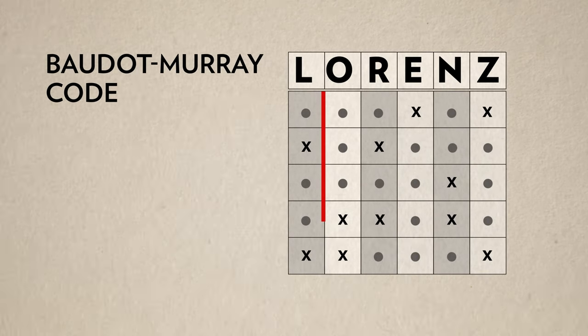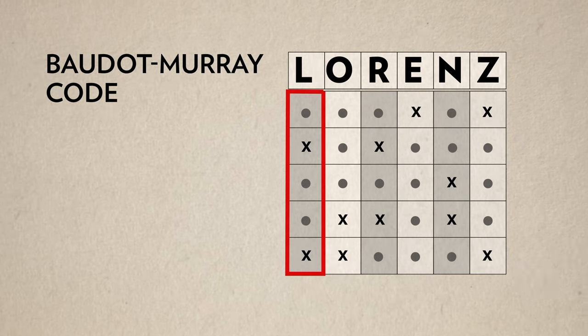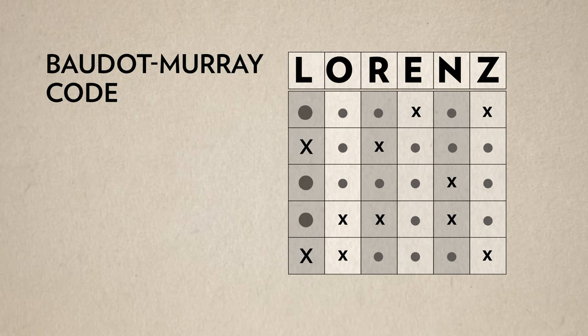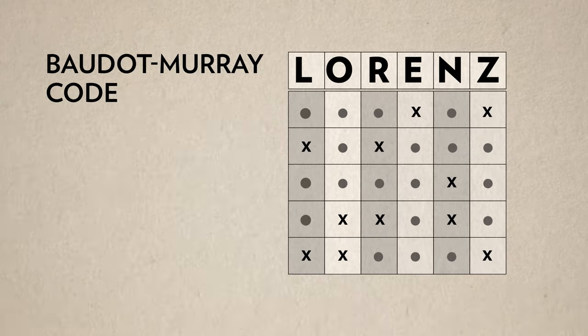Teleprinters are devices used at the time to send textual information. They communicated in Baudot-Murray code, which is a binary code in which each character was represented by a combination of five impulses, either dots or crosses. We can see that these are the equivalent of zeros and ones.